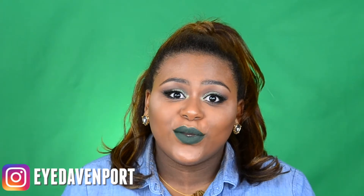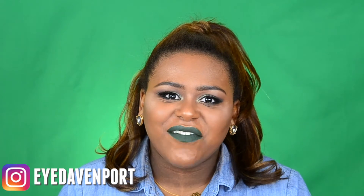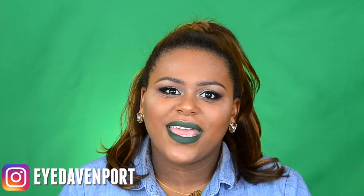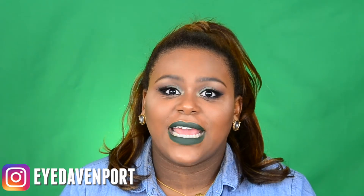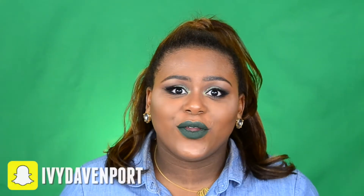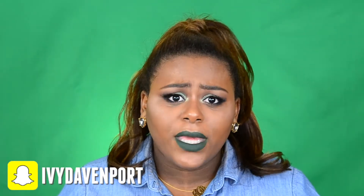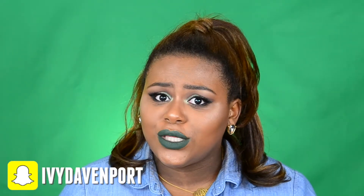Hi Eyecatchers! For anyone who's new to my channel, welcome! I am Ivy of Eye Davenport. My channel is all about makeup, style, and confidence for the everyday woman. As you can see, today's look is a super green monochromatic look for St. Patrick's Day! So, don't be green with envy, girl — you can get this look too.